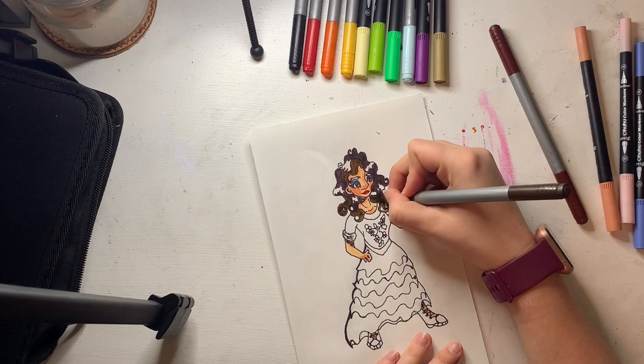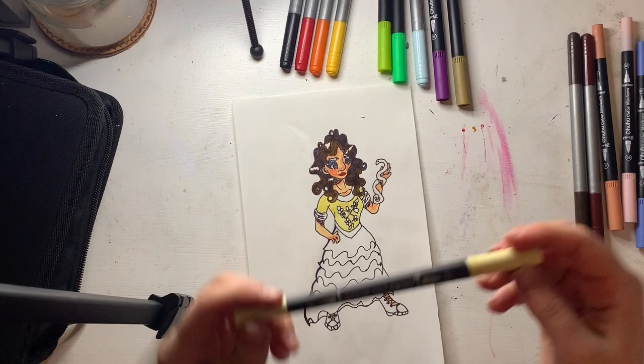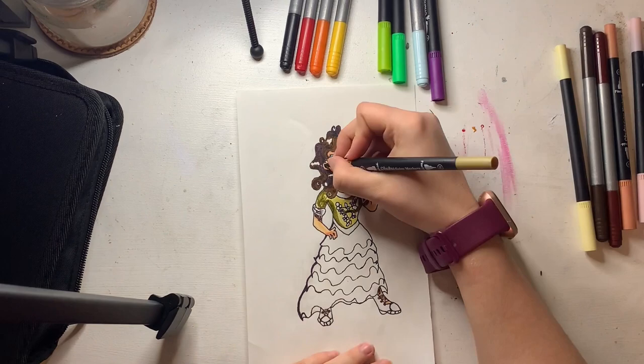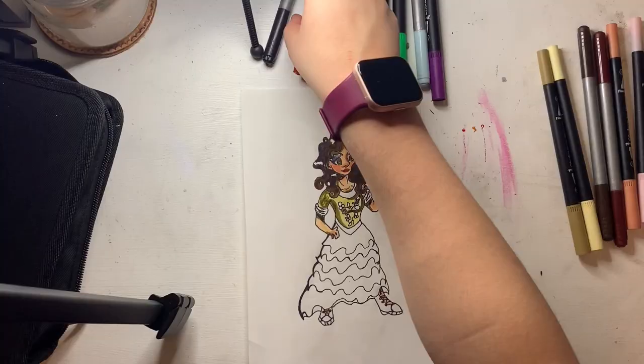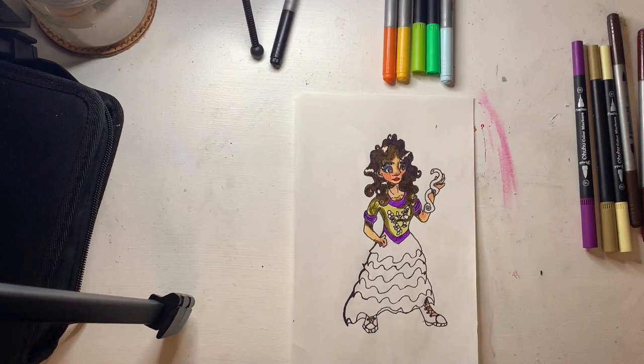Then I moved on to the bodice. For the bodice I used a creamy satin color, and the bodice was by far one of my favorites to work on because everything just turned out so well with it. I shaded it with a darker sort of tan, filled in all the spots I missed with shading, then used a beautiful magenta color, and finished off by starting the rainbow ruffles.